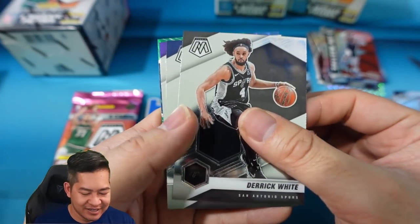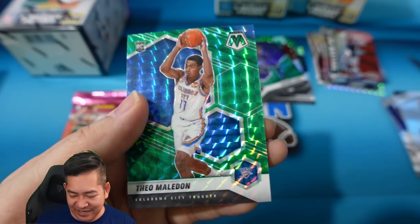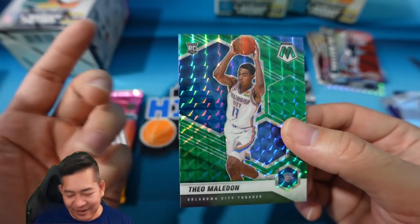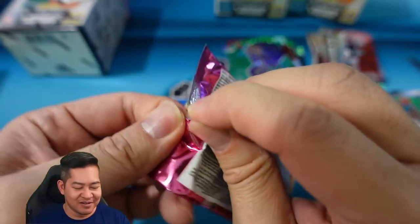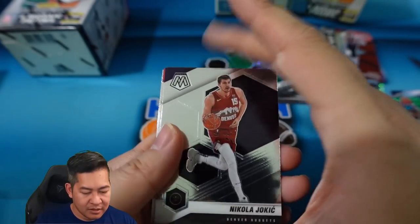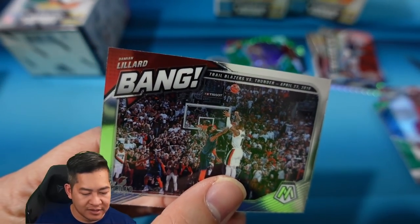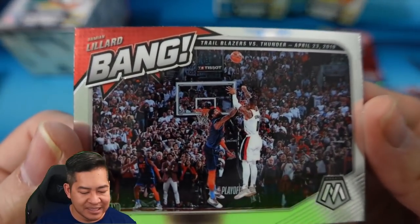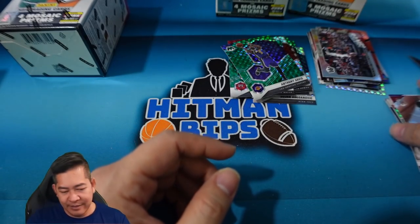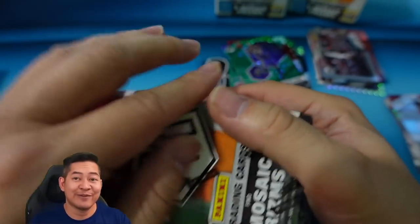We got a couple packs left. Derrick White, Steven Adams, Shaq, and hey — we finally got a rookie green: Theo Maledon for the Oklahoma City Thunder. Finally, still nothing too crazy though. Nikola Jokic, Patrick Williams on the debut, and a Bang of Damian Lillard — that was the step-back three for Paul George to win that game. Alright, one blaster left, nothing good so far. Maybe I'm saving the good stuff in that cello I'm going to give away to you guys.